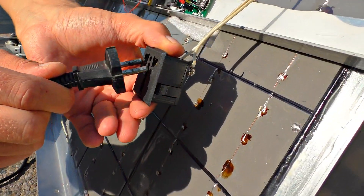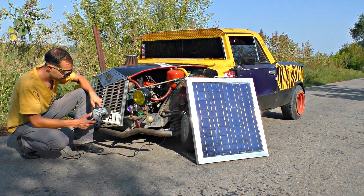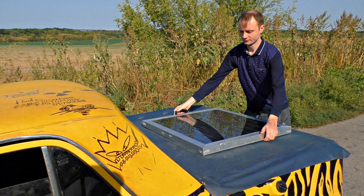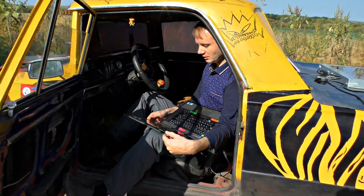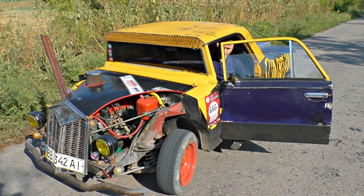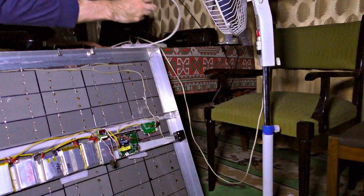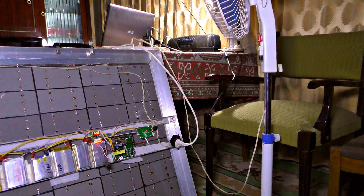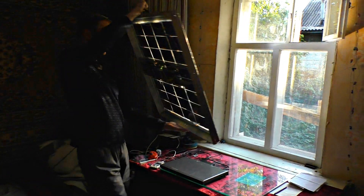A solar power station like this will be very helpful where there are no sources of electricity around — in any distant places, in a car, for camping or a picnic. If you want, you may install it on the top of your car, and from that moment you may stop worrying about your devices' charge level. It may also come in handy in a house during blackouts. You can use its accumulators inside during the night and fill up the batteries again in the morning.